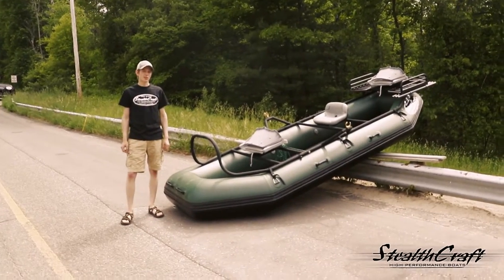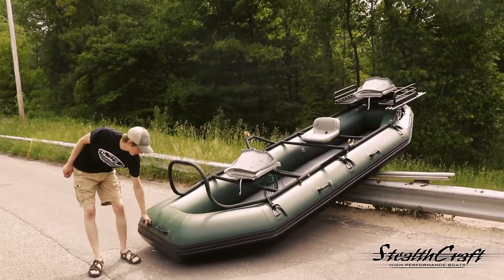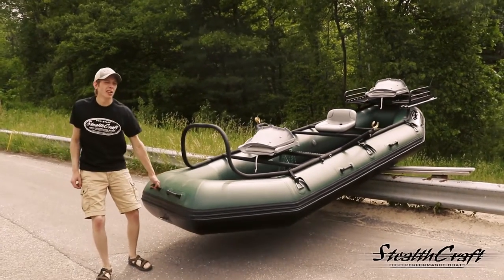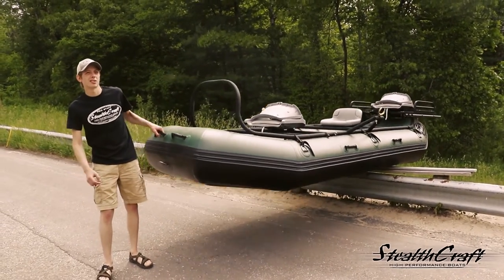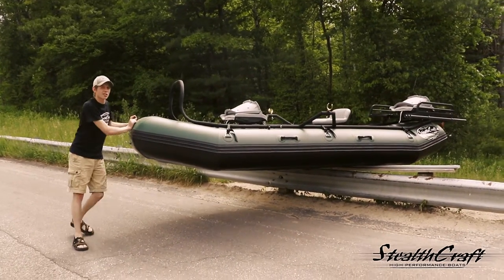We're here today with our new 14-foot stealth raft. We're going to be putting it in at a bad launch to show you how light it is and how easy it is to launch this little guy where you usually would not be able to launch it.